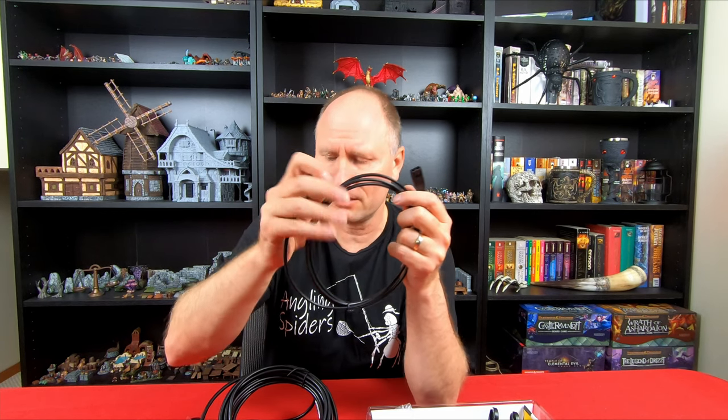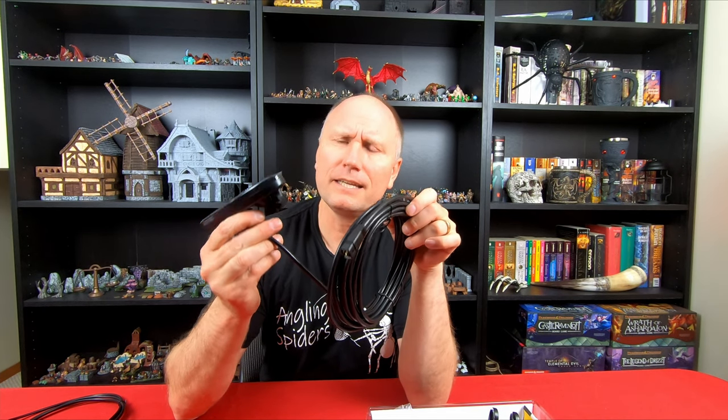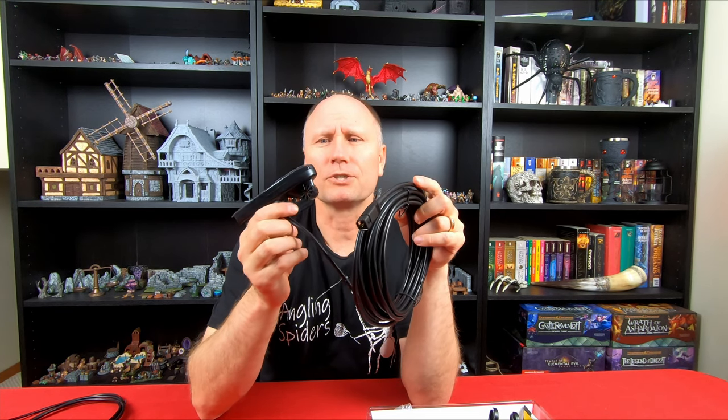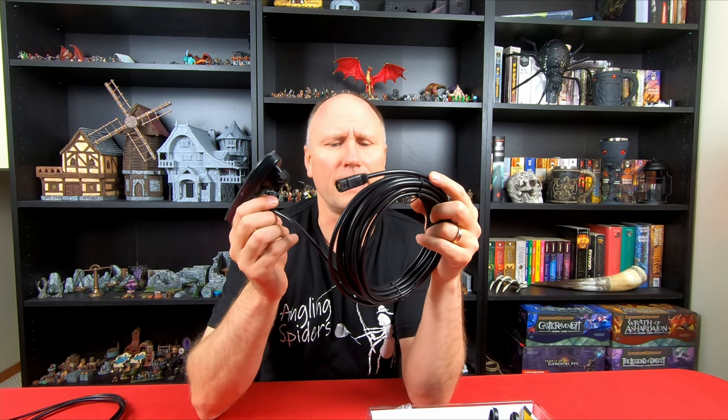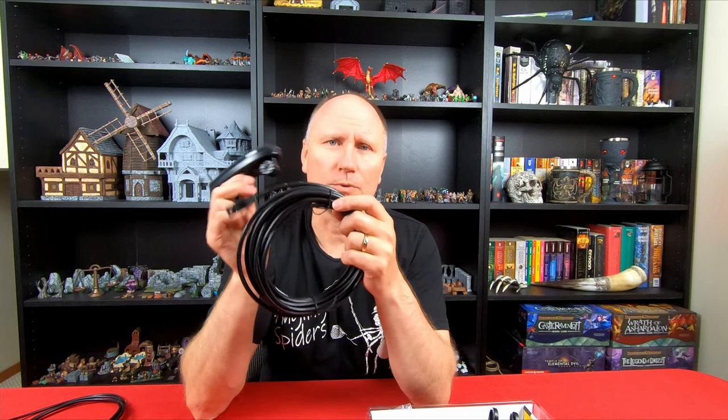The second cable is the transducer cable with the transducer on the end of it. This one is quite a bit bigger than the Garmin Striker 4's, and that may be because this is the DI version, which has some capabilities that the Garmin model doesn't have. We will also need to pick up a transducer arm mount — this does not come with one. We'll be getting the same one we had for our Garmin Striker 4, which is the Scotty Kayak transducer arm. I'm pretty sure it's going to work with this model as well.